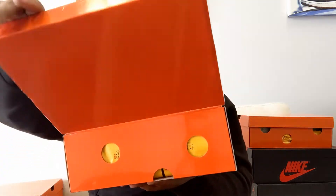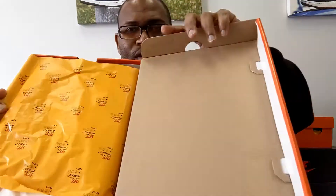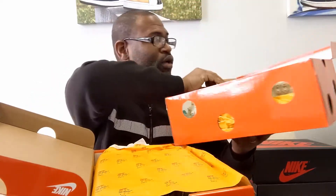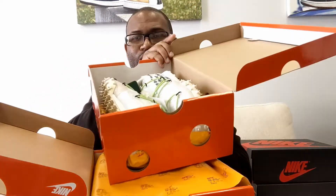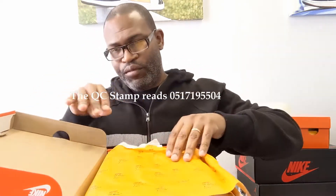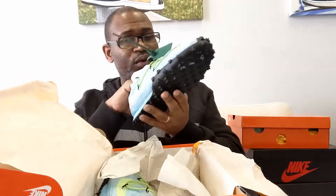On the inside of the box, the Off-Whites are always stamped — so if you don't have that stamp, you might want to question your shoes. The stamp isn't always blue or green though; on this one it was red, so that's not always consistent. Just double-check everything. The stamp reads 05/17/19.